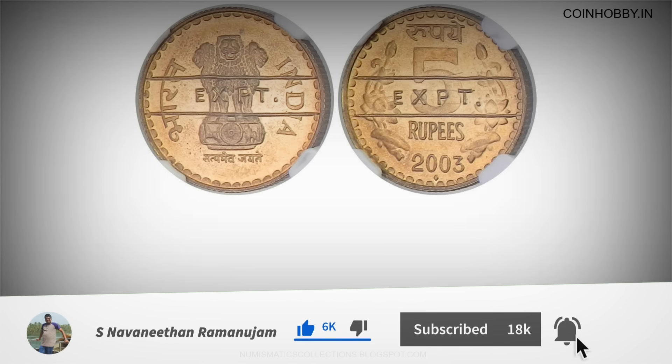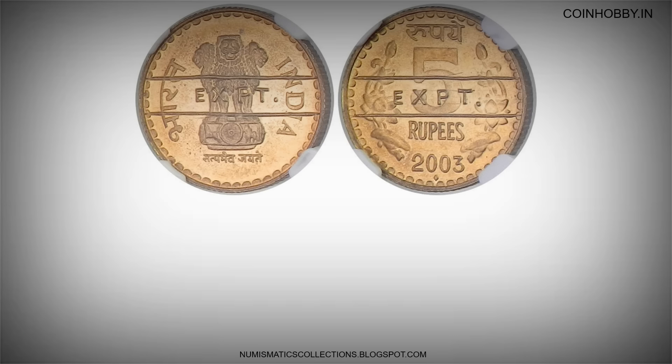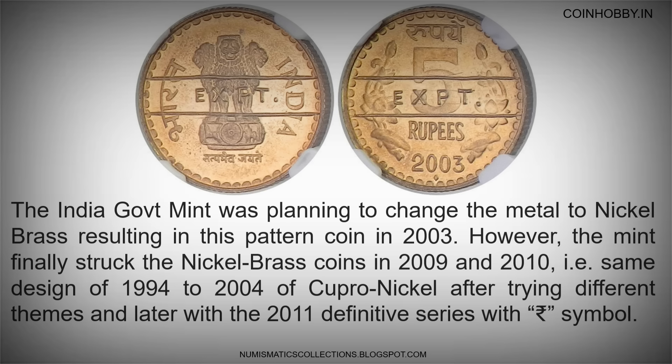The India Government Mint was planning to change the metal to nickel brass, resulting in this pattern coin in 2003. However, the mint finally struck the nickel brass coins in 2009 and 2010, using the same design of 1994 to 2004 cupro-nickel, after trying different themes and later with the 2011 definitive series with rupee symbol.